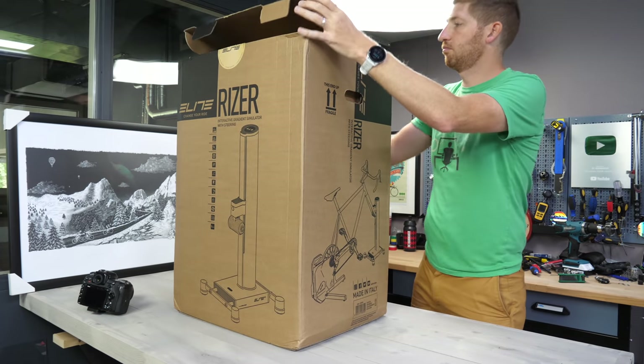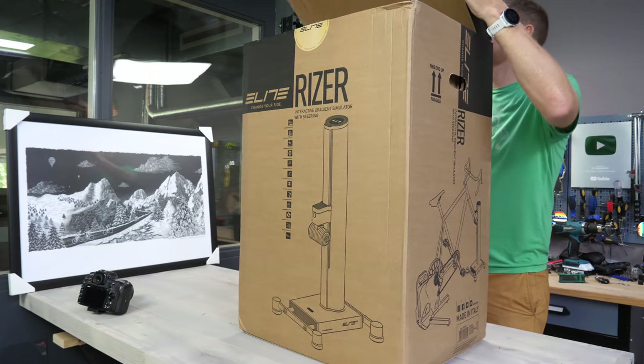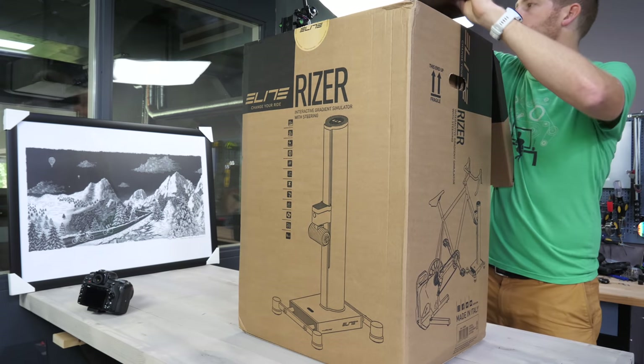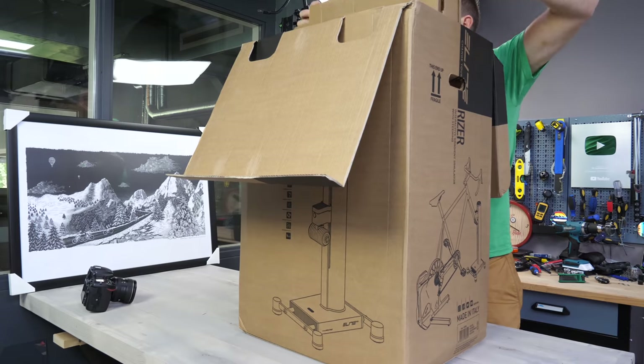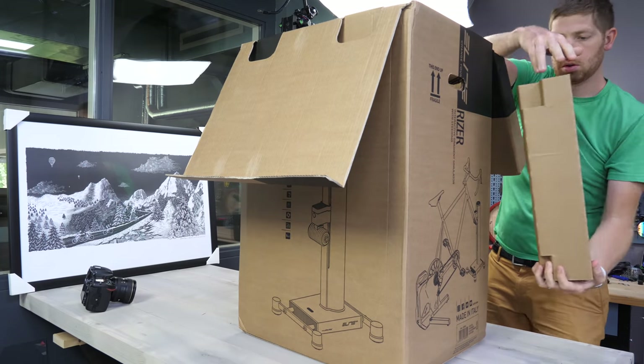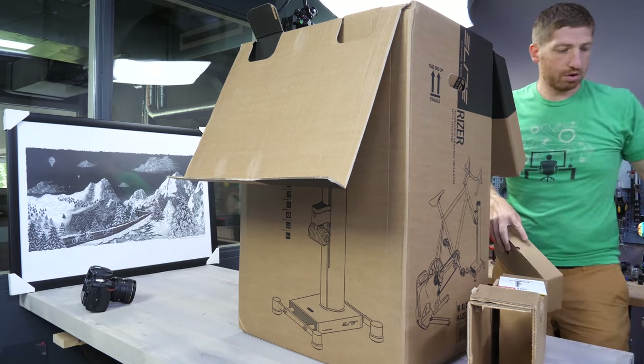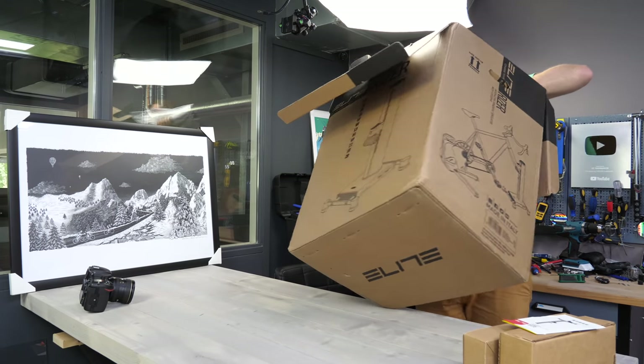The box itself is basically like a dorm room fridge — it's pretty darn big for what's kind of small inside, but it's really, really well protected. This thing is not going to arrive broken in any way, shape, or form. Once you take the top boxes out, which includes the power supply and some of the axle accessories, you'll find the entire tower power inside there.